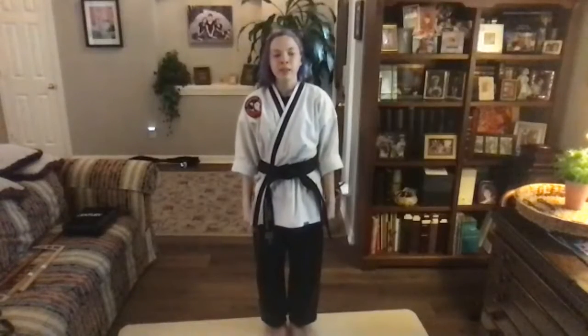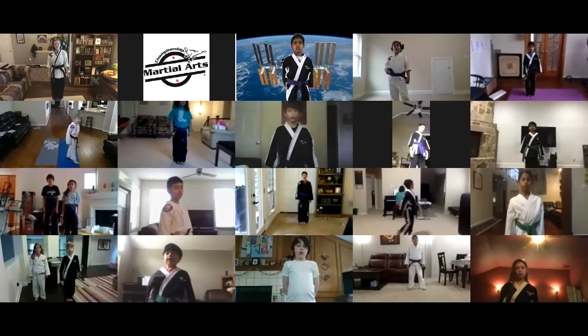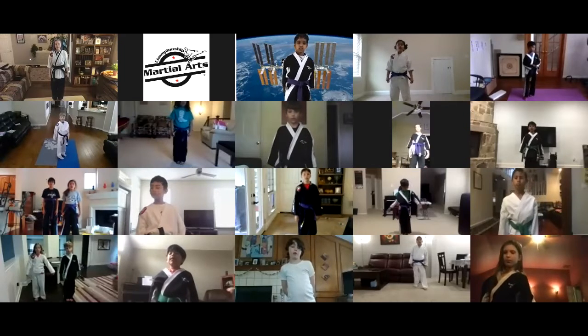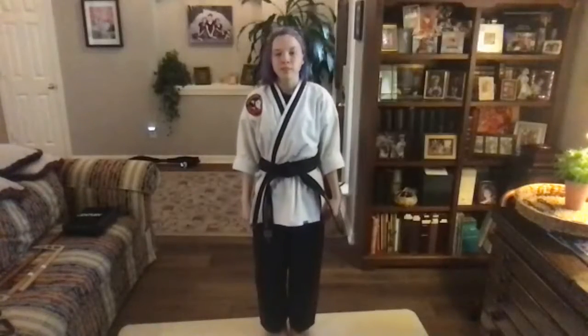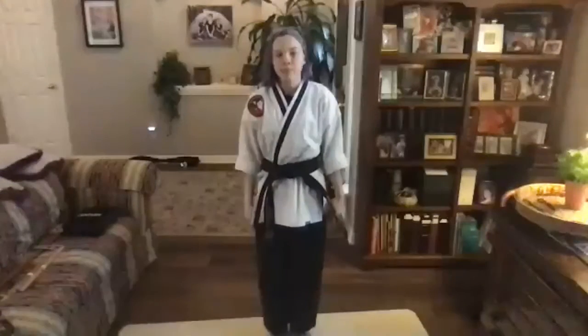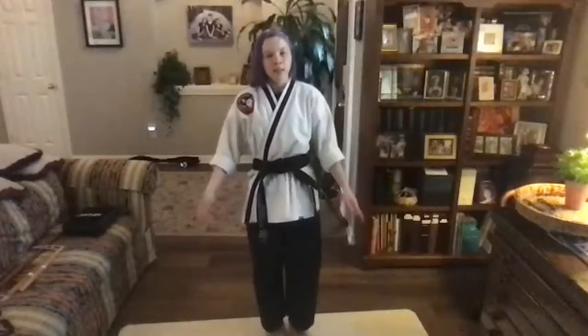Good. Now we're going to repeat the tenets of Taekwondo — repeat after me. Courtesy. Integrity. Perseverance. Self-control. Indomitable spirit. We're going to say a student oath. I shall observe the tenets of Taekwondo. I shall respect instructors and senior students. I shall never misuse Taekwondo. I will be a champion of freedom and justice. I will build a more peaceful world, ma'am. And bow. Very good, guys.